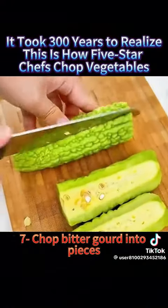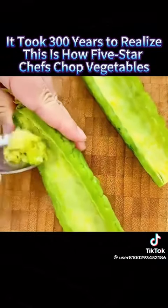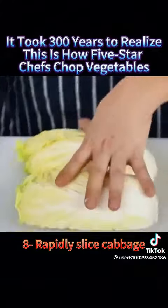7. Chop bitter gourd into pieces. 8. Rapidly slice cabbage.